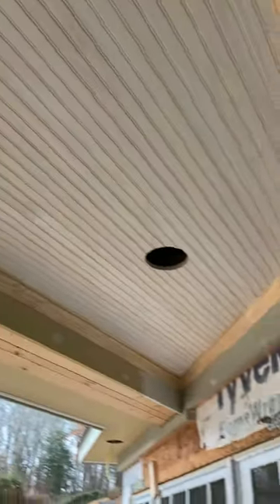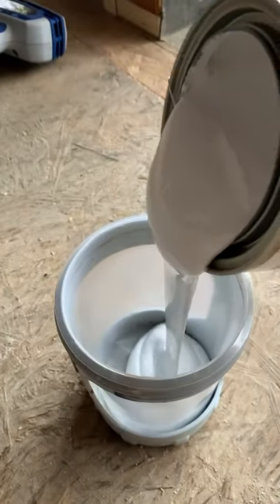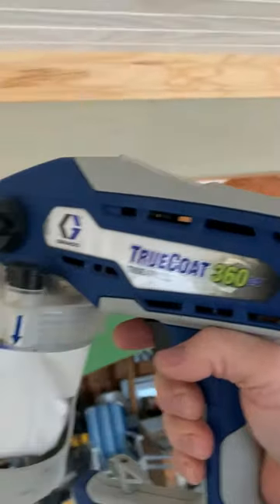Just finishing up a little sanding on these butt joints. We got some caulking done and we're about to prime this raw wood. It's going to be a minute before the painters get here, so I just want to cover it up. I used the Graco True Coat 360 — it did pretty good. Overall, I was pretty happy with it.